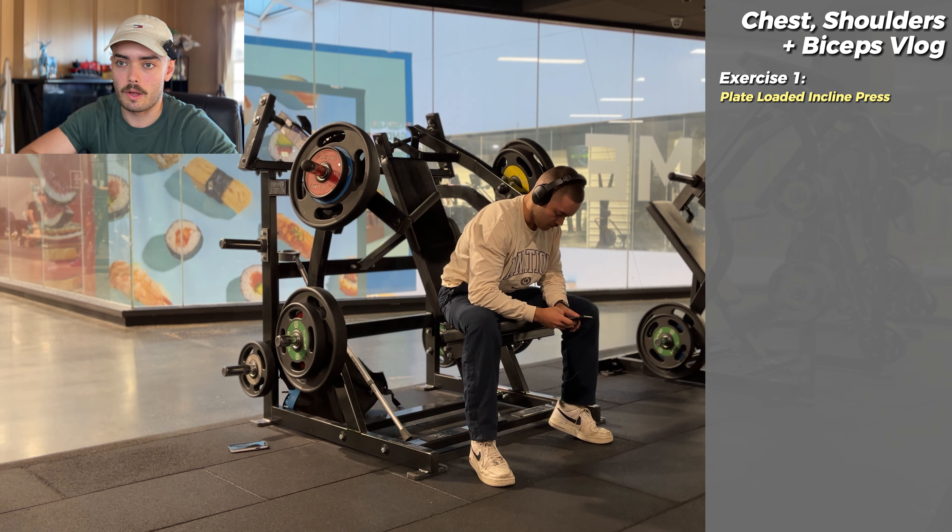Welcome to my first gym vlog breakdown. Today I'm going to be taking you through one of my push days, push day B. It's actually chest, shoulders, and biceps, but push days are just easier.